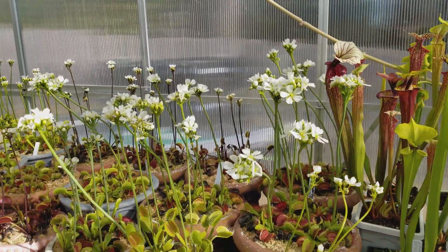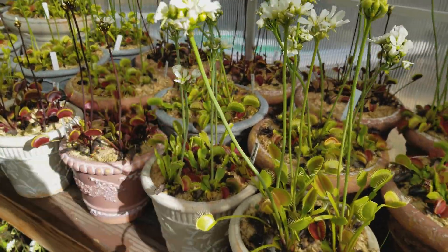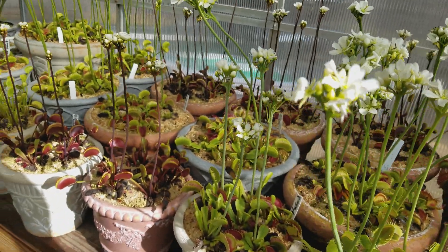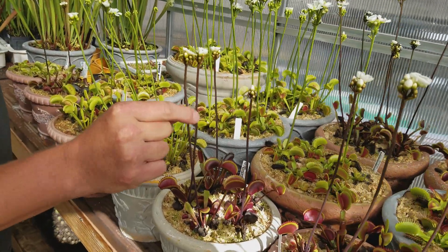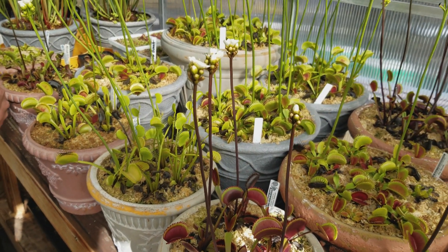Depending on the cultivar, they kind of flower at different times. You can see down at this end, Cronos and DCXL are pretty far along flowering. This is Crimson Sawtooth here and Low Giant — they're usually the last two to flower of the ones that we let go to seed every year.